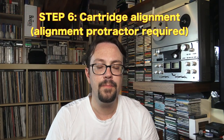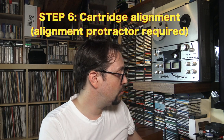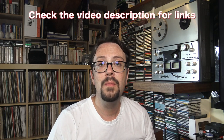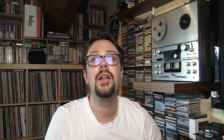Step number six — this is fundamental. We're going to use an alignment protractor. You need to find one of these. Here are a few types I have. You can download them online and print them with your printer at home. It's very easy. You have to find the correct one because there is probably a precise one for your model. If not, even a general one is good. The ones designed for your turntable are always going to be better. Let's take a look at how to use it.